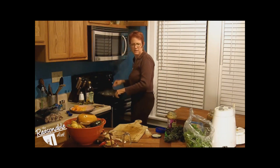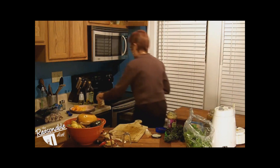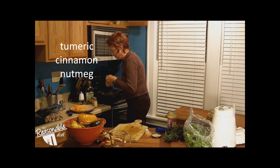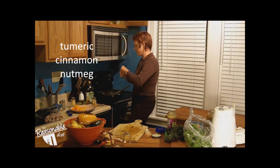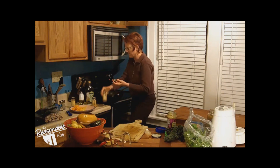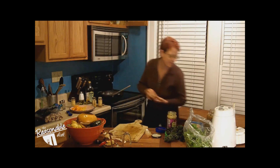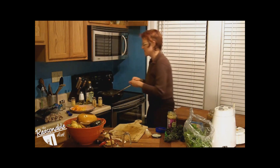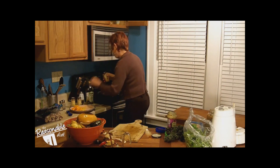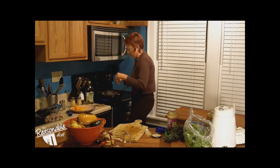Oh, I forgot — cinnamon and nutmeg. I'm going to add a little bit of cinnamon. Not cardamom — this is nutmeg. You want to go really light on nutmeg: however much you think you can put in, put in half as much. You can overpower things really quickly with those two spices. And turmeric — good on that.